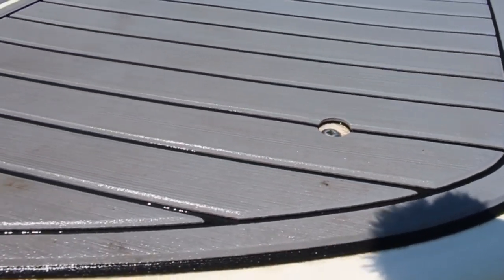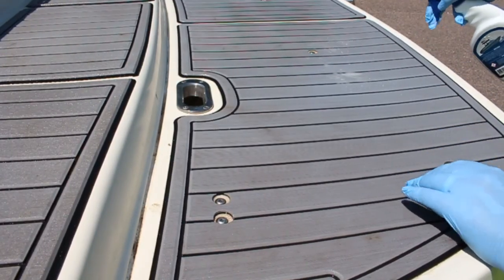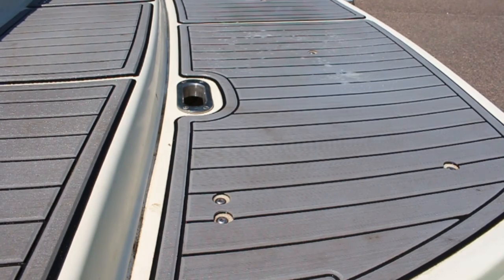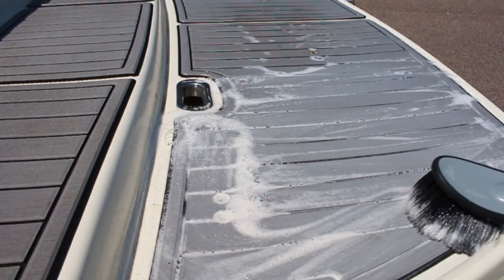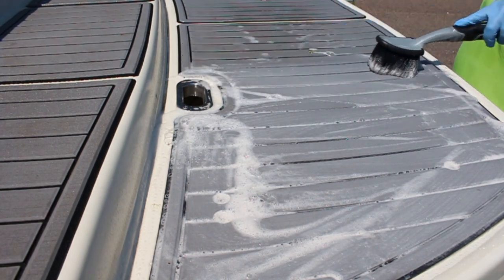According to the Deck Magic instructions, we're going to want to spray this on the pad, then work it in with a brush just like we did the soapy water. Then we're going to let it sit 5–10 minutes, work it in again with the brush, and then hose it off. A few moments later...